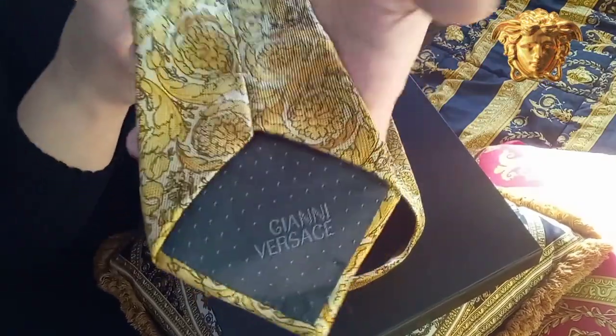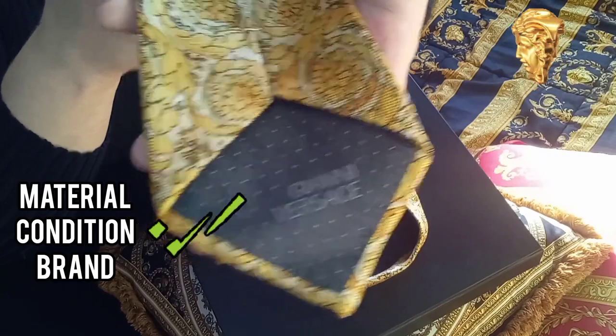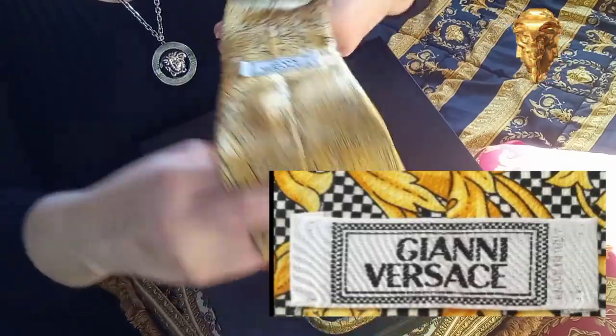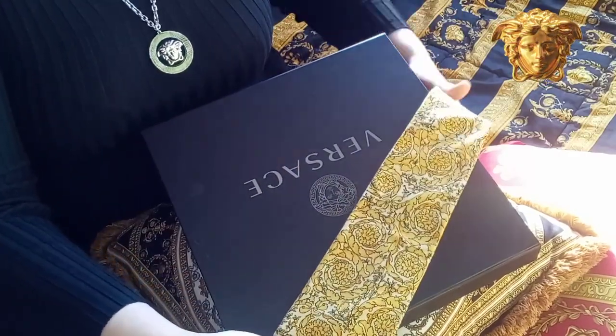If you want to buy a vintage tie, you have to remember three things. First is material — material used in ties should be silk. Second is condition: no loose threads, stains, or ripped tags. And third is brand — just buy what you like.